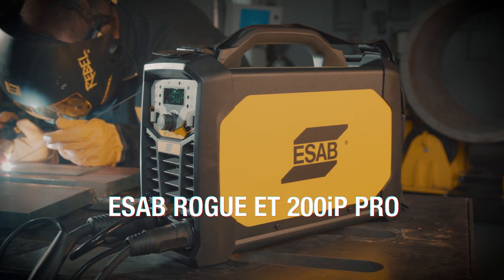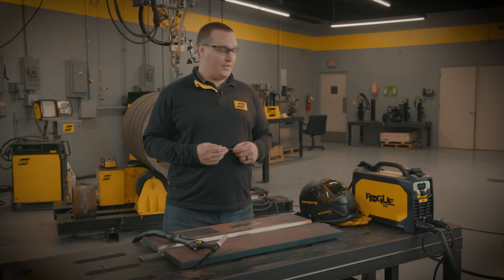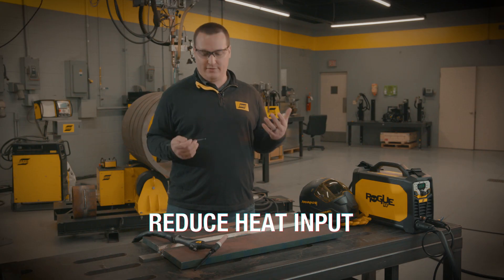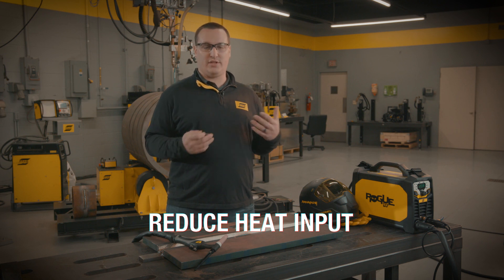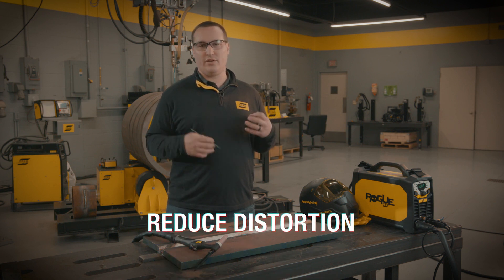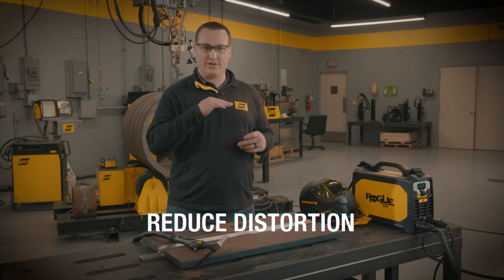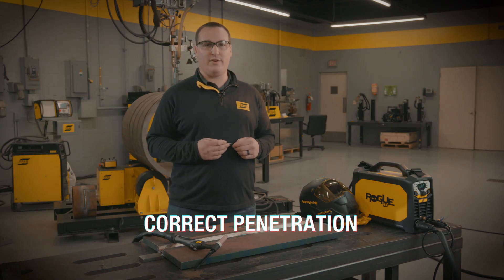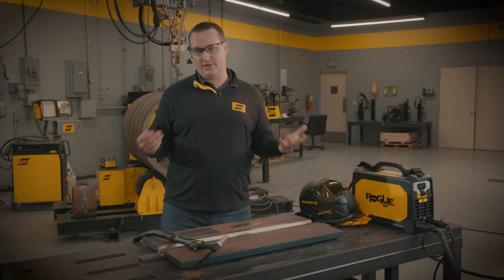The next feature we're going to discuss on this machine is the pulsing option. What pulsing is: it goes between a peak current and then drops down to a background current to reduce heat input. Where that is beneficial is using thin material — if you want to reduce distortion, you don't want all that heat input. You can use that to fine-tune your arc to make sure you're getting the correct penetration without too much heat input. It is also beneficial in materials like stainless steels as well.